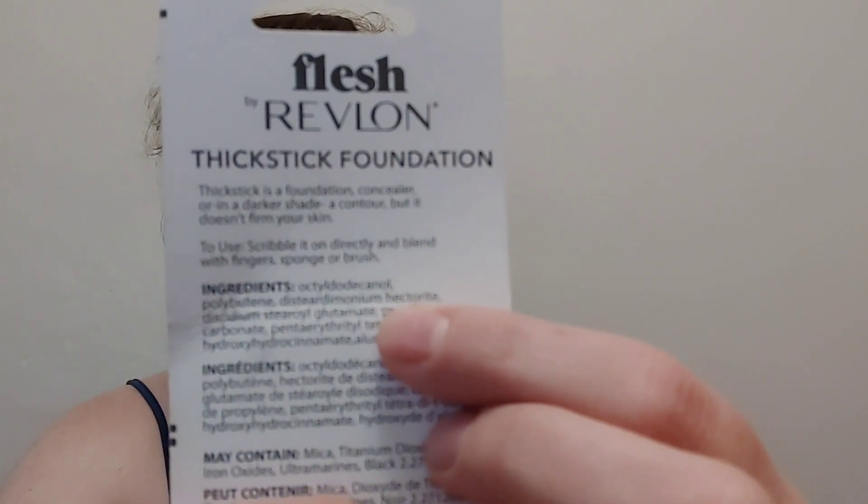I'm going to go ahead and open this up. This Thick Stick is a foundation, concealer, or in a darker shade, a contour. The directions say to scribble it on directly and blend with finger, sponge, or brush. This is the Macaroon shade and we'll go ahead and apply some of that.